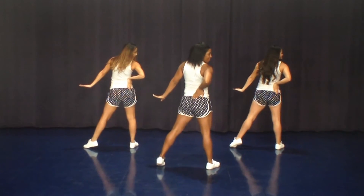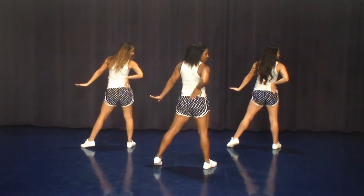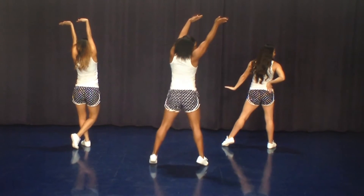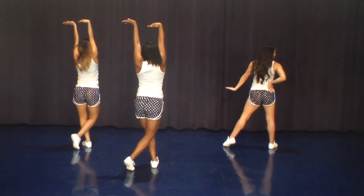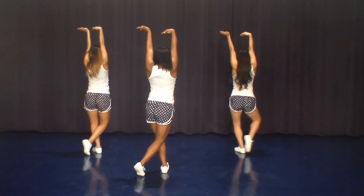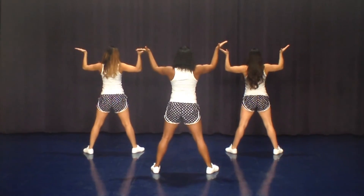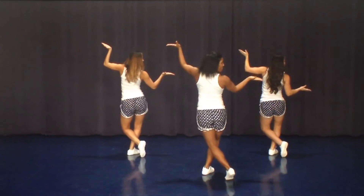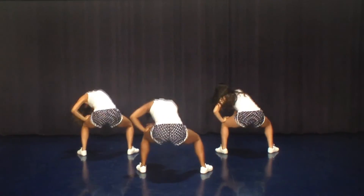This is the last ripple. The first group is going to step on one, look on two. Second group goes three, look on four. Last group goes on five, hit six. We all scoop on seven, up on eight. We're going to start back over — step behind on one, hit two, and three, and down four, hit five.